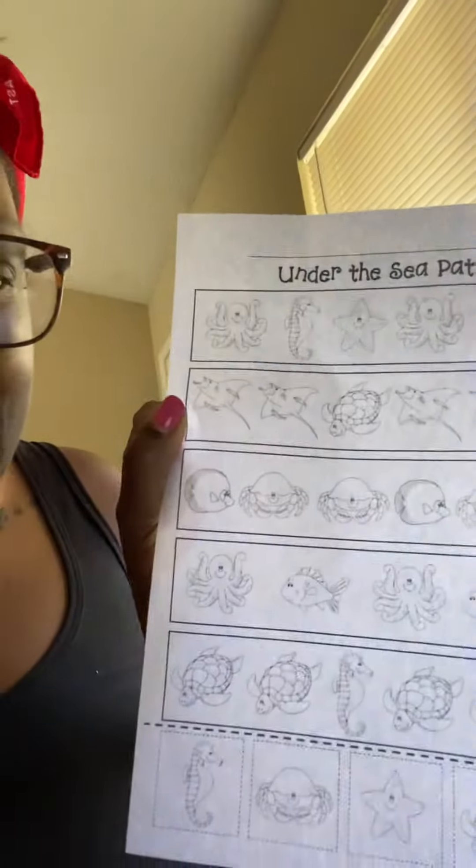a seahorse, a starfish, and then we have an octopus, a seahorse — and what do you think goes next? That's right, a starfish! And then we have a stingray,